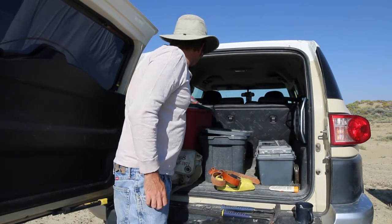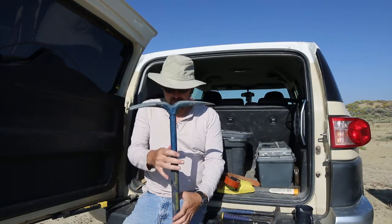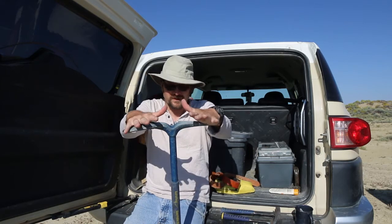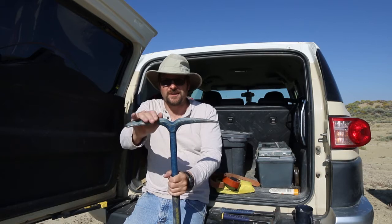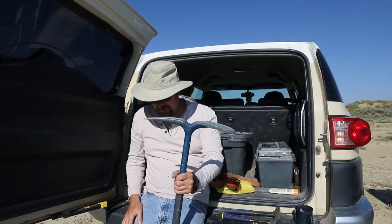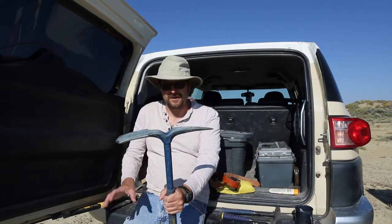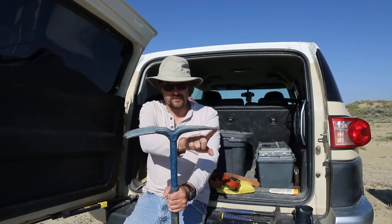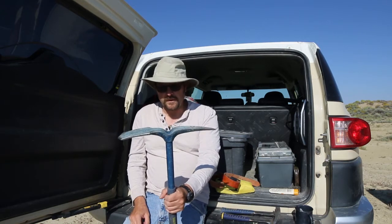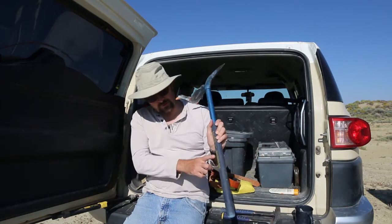I've recently gotten into a much bigger hammer — also made by Estwing — and it's really nice. It's modeled off a pick that was actually invented up in the Washakie Basin, where I'm doing fieldwork right now. O.C. Marsh came out here in 1872 to collect fossils for the Yale Peabody Museum. At that time they had miners' picks with points on either side, and he came up with a modified design that became known as the Marsh pick.